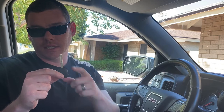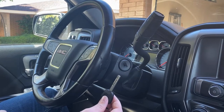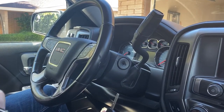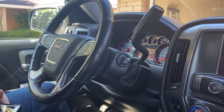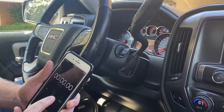Once we have our new unprogrammed key with the blade cut, we can get into the next step. Now we're ready to get started. We have our new unprogrammed key, and then I have a phone here that I'm going to use to time myself. So what we need to do is go ahead and put the key in the ignition, turn to the on position, and we're going to leave it in the on position.